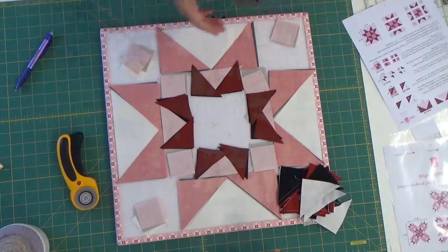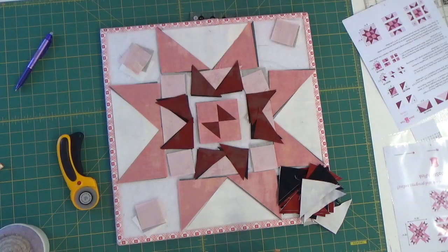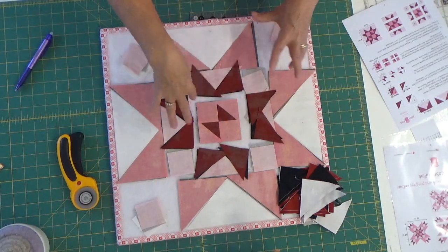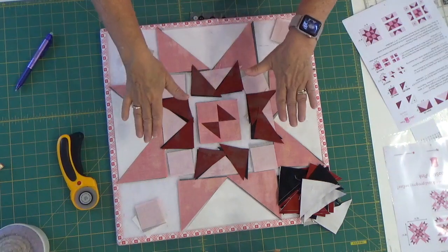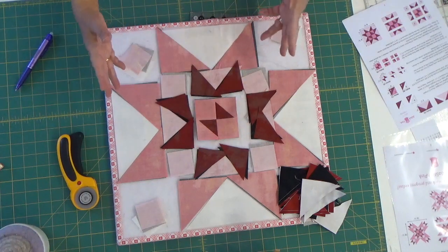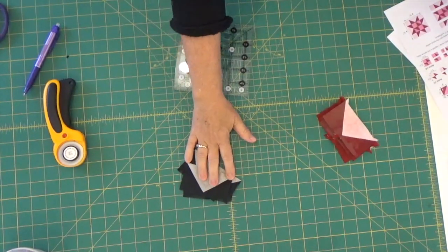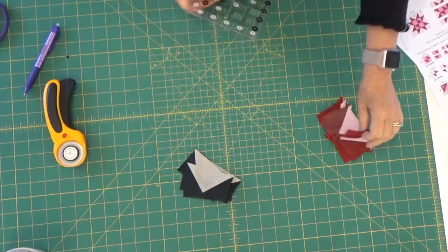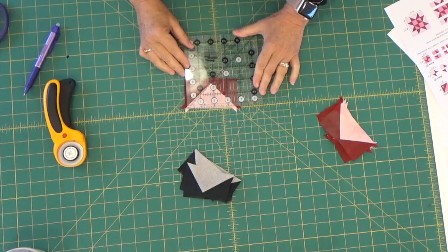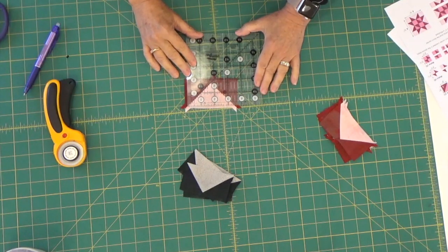I'm going to set them back on my board in the way that they go — like this. The next thing I'm going to do is put my flying geese together. Remember, we do one side on all of them, press them open, then we do the other side, press those, then we square it up. I've squared up some of our flying geese — these square up to two inches by three and a half. I take and put my flying geese in that direction.